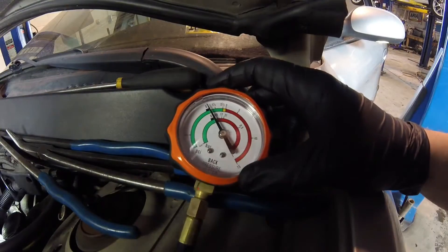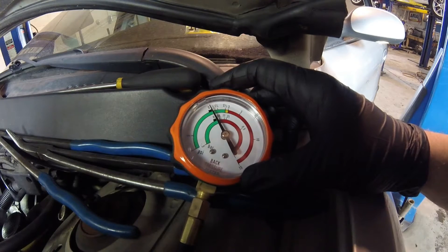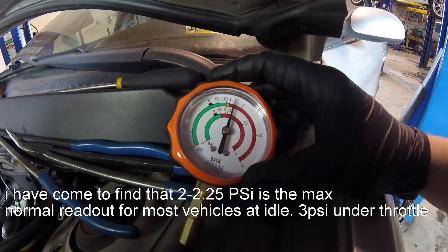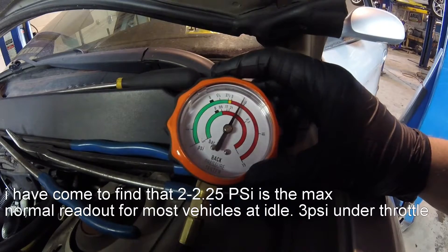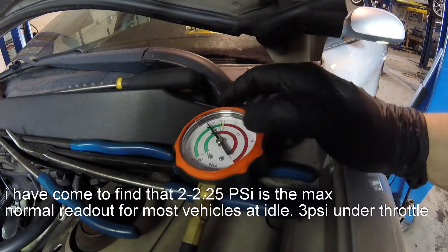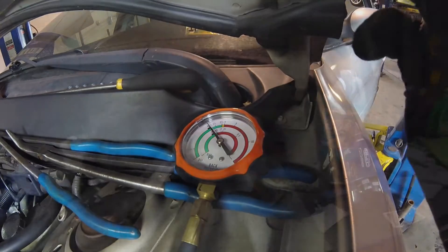Back pressure test on the O3 Mercury Sable, rear cylinder head. That was 5 PSI at idle, which is way out of spec.